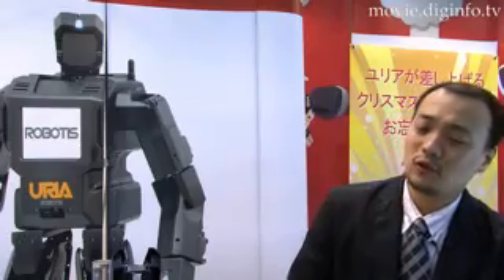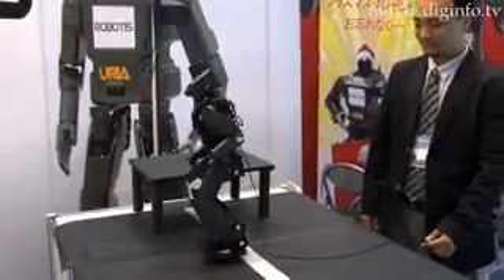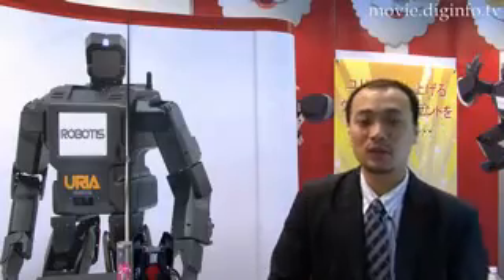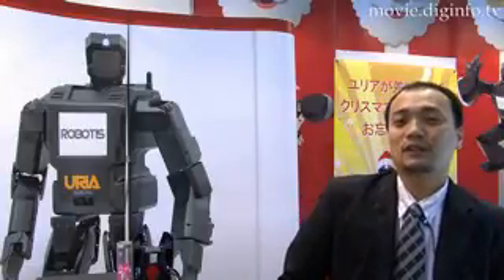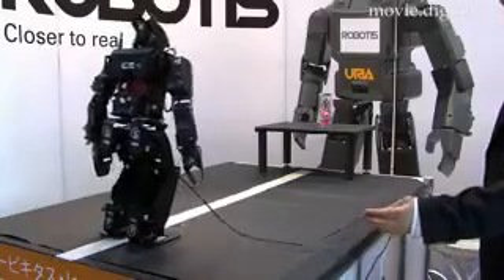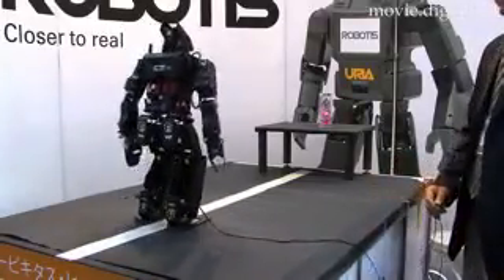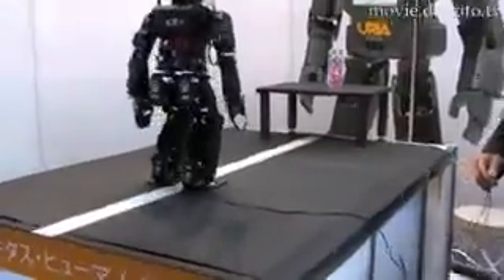We plan to use this robot on some kind of research platforms, but we are going to sell this robot not only for researchers, but for the public. At a height of 57 centimeters and weighing 5.5 kilograms, Yuria has good stability even on uneven terrain.